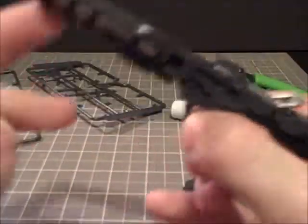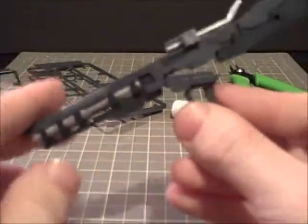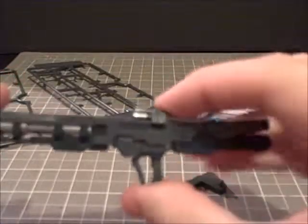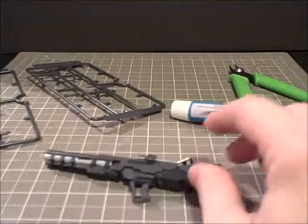Anyway, that is the Freestyle Bazooka. Nice little kit. Doesn't take much to paint it. And that's just about all I have here. Hope to see you again in the next Let's Build. Bye.